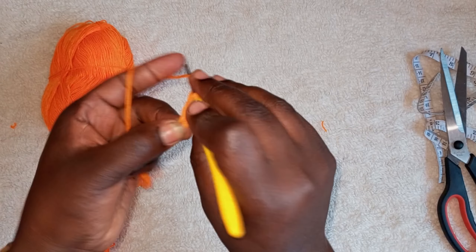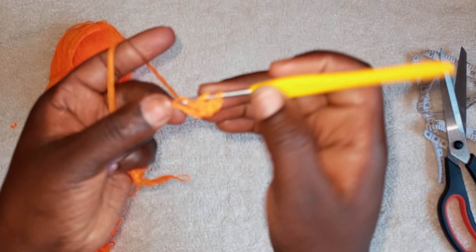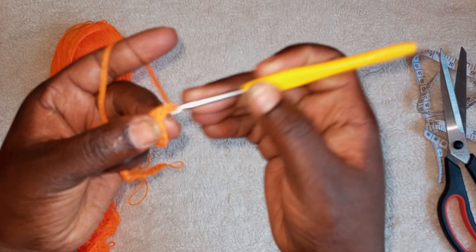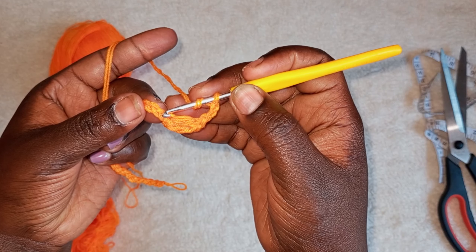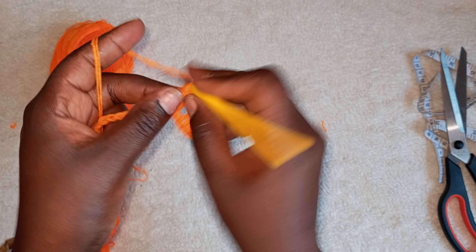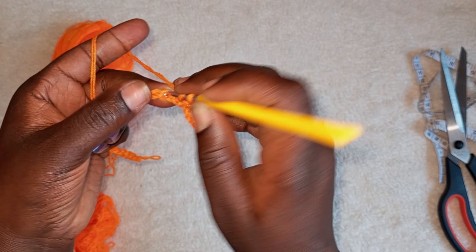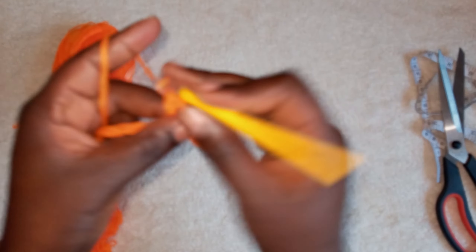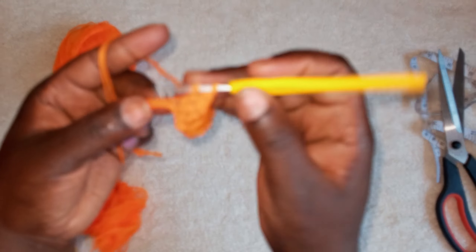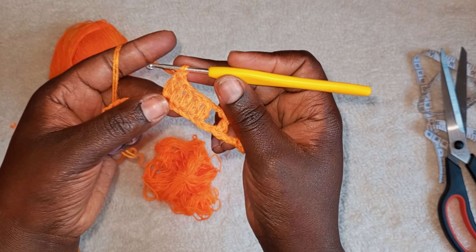Chain three — one, two, three — and this chain three will act as a double crochet. We are going to make a double crochet immediately after this chain three, because this also acts as a stitch. Make a double crochet on the next loop, then chain three. Omit the first, second, and third loop, then make a double crochet, chain three, omit one and two, go to the next one and make a double crochet. Then a double crochet on the next chain, and another, for a total of five double crochets — three, four, five.